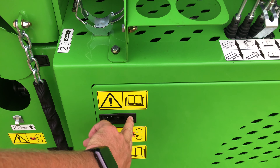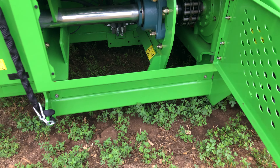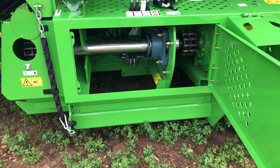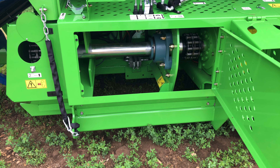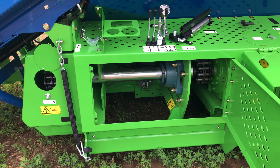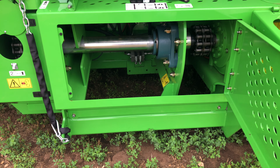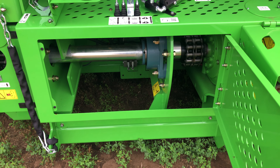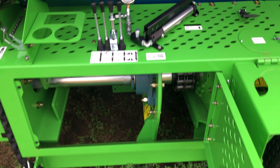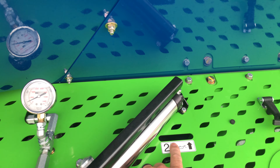The service door also opens up to show the driveline. We now have a 3 and 7/16ths jack shaft all the way through — no collars slid over smaller shafts. All bearings on the machine for the rotor drive are the same throughout; they're all 3 and 7/16ths throughout. In this area we also have the service of the chain coupler, which can be oiled through the slot at the top.